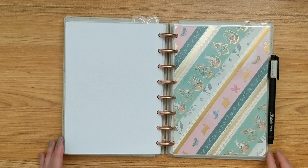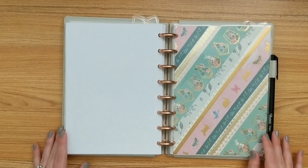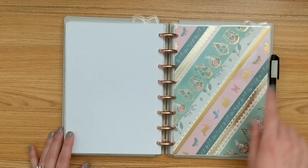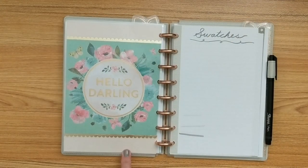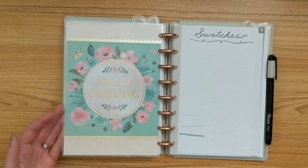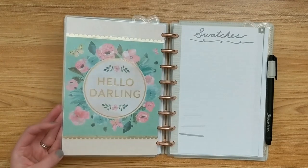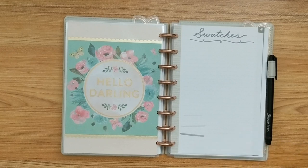Next is my washi tape dashboard — though I should put 'washi tape' in quotes because it's actually a combination of decorative paper strips and washi to create the look. I really love it. The back side has a quote card from Michaels that says 'hello darling' in gold foil, with Pink Room Co scalloped gold washi on the edges to make it look more finished. This next part is my personal section — where I keep all my random life-related papers that aren't my monthly or weekly plans.